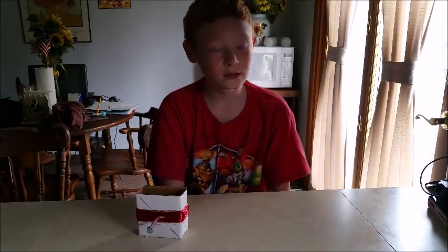My name is Samuel Powell. I am in grade 3. My teacher is Mrs. Murdock, and for my science project on machines that make light, I built an electric generator.